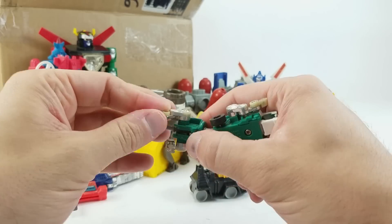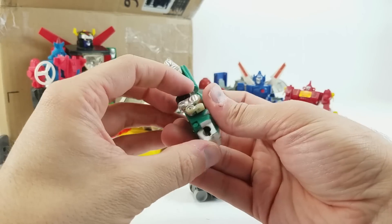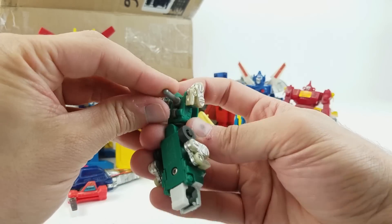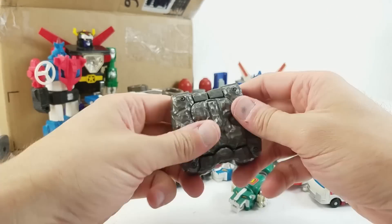Oh, here we got the Green Lion — same basic functionality as the full-size piece, articulated jaw. His head doesn't fire off, obviously, but this would absolutely connect to the Black Lion if the Black Lion is here. So far we've got 40% of Lion Voltron.